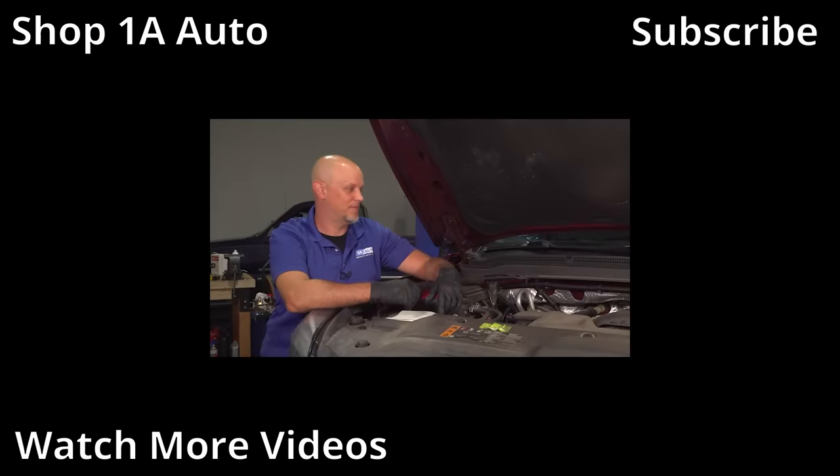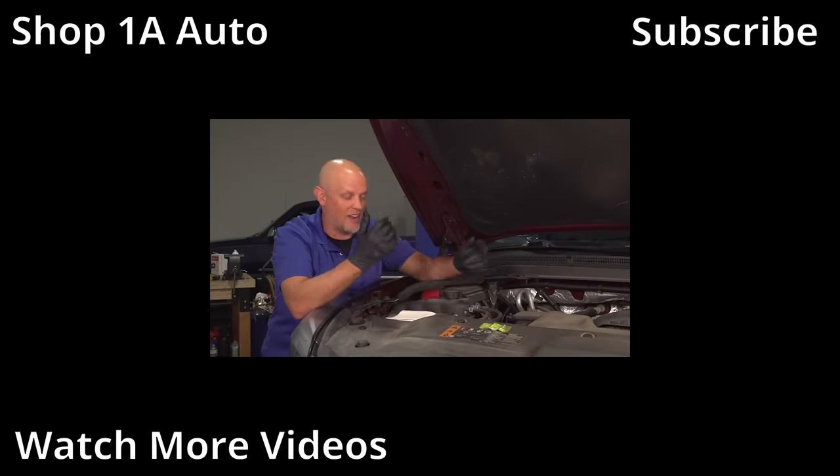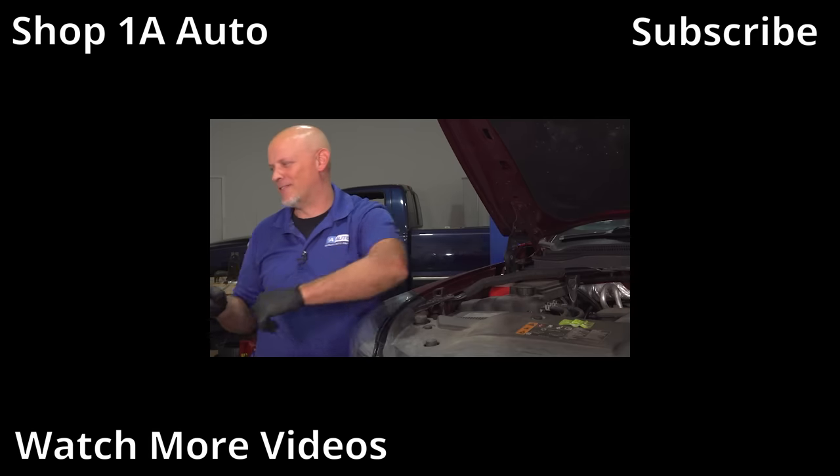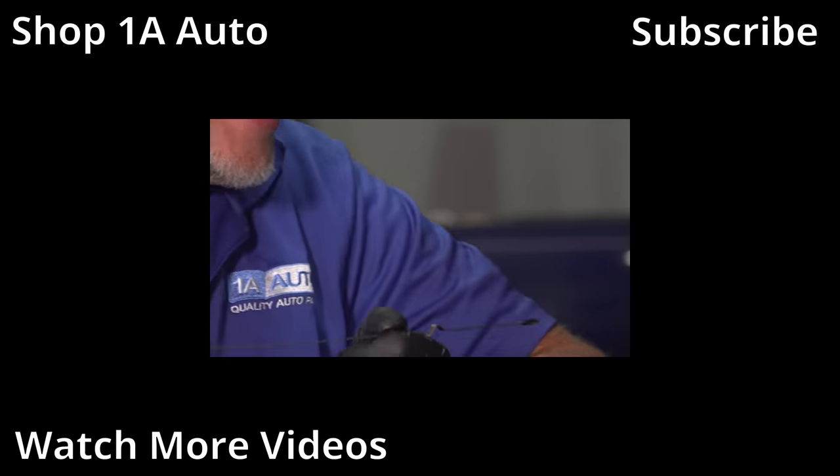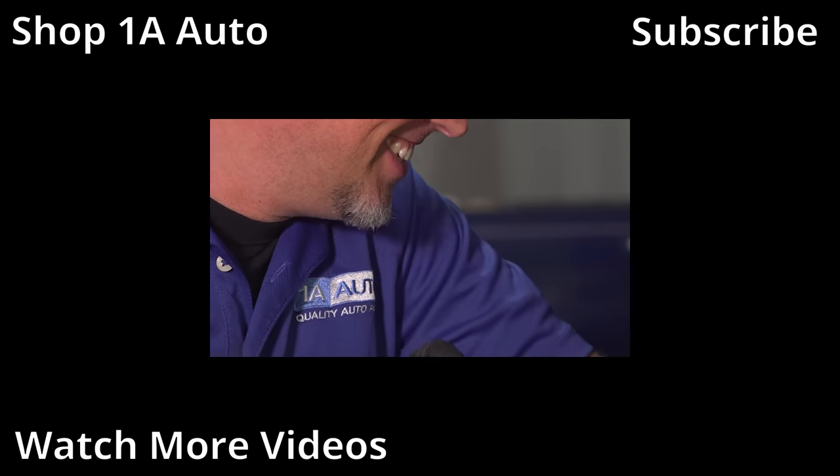Is it rolling? It's rolling. All right, here we go. Let me write this out for a minute. It's not funny — it smells.